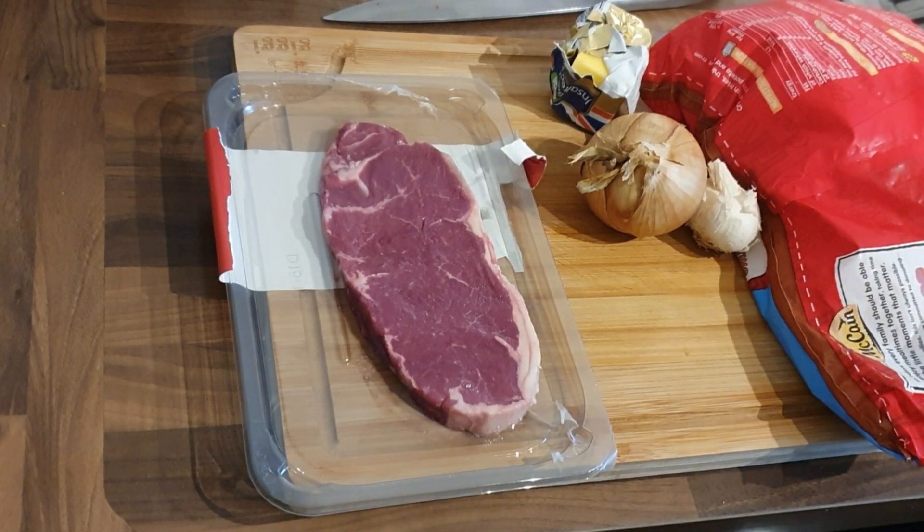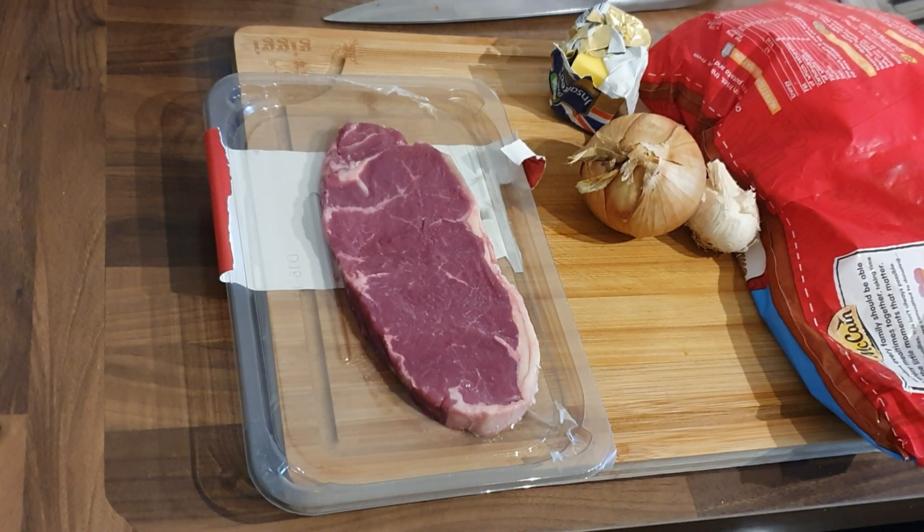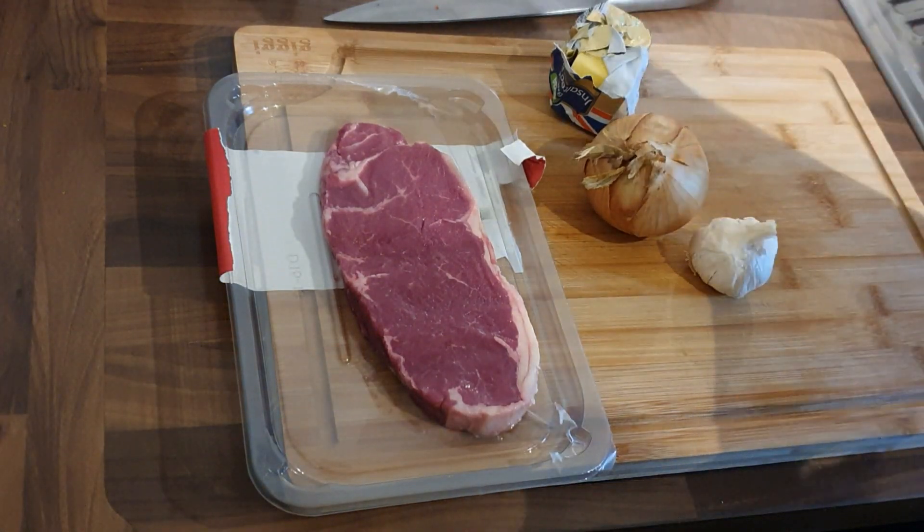Now, this video could fall into my guilty pleasures, which it certainly is — a cheeky steak midweek is always a guilty pleasure of mine. It could be the shop-bought ingredients, because there are a couple of things you do and then you can elevate it. So it's a bit of a mixture of all.